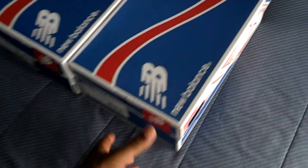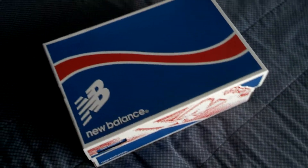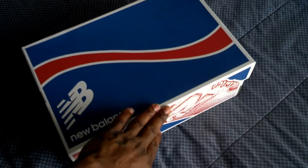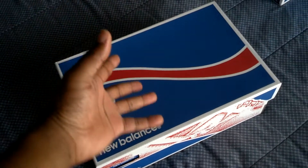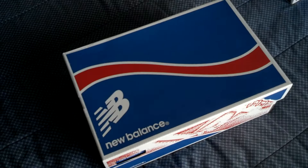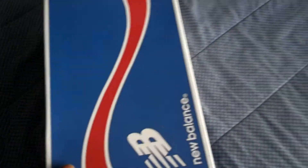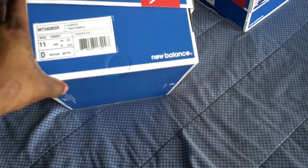So I had these shoes right here for a good little bit now, just never got around to reviewing them. Another New Balance — yeah, man. I'm in love with the NB, New Balance.